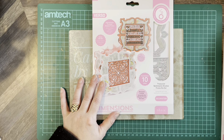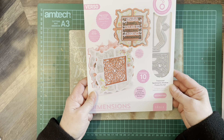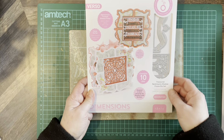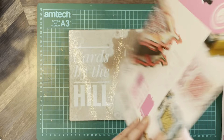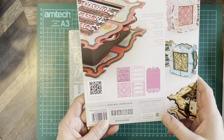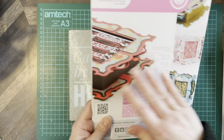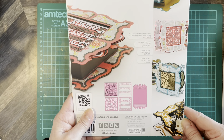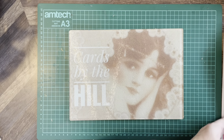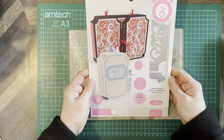This one is the Treasured Sentiment Shadow Frame die set — 10 dies. It makes a shadow box frame; it's a dimensional verso die set. You can visit the site for tutorials and demonstrations, and it gives you ideas on the back of what you can make. The verso dies are always good to have in the stash because they create so many different things.